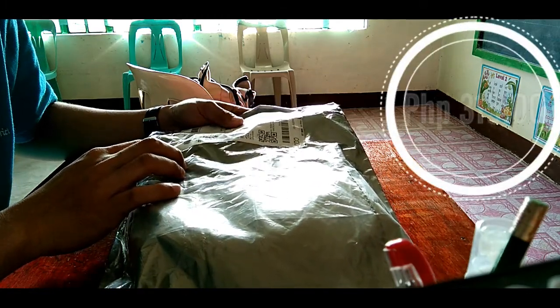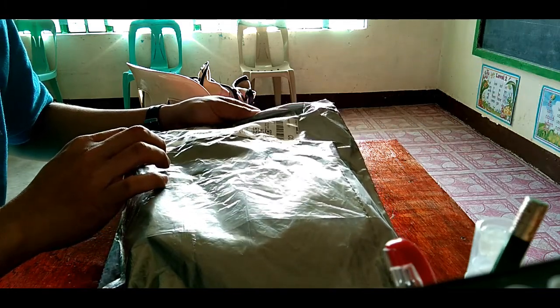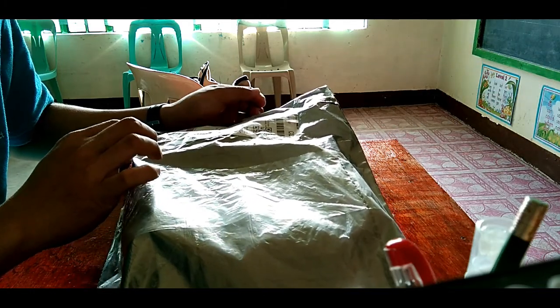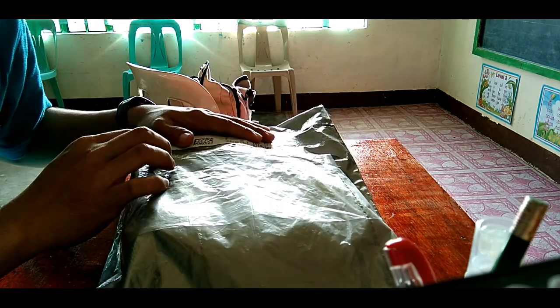So it cost ₱315, andun na pati shipping fee. At syaka, nabawasan na rin ito dahil sa voucher at syaka sa coins na naipon ko.